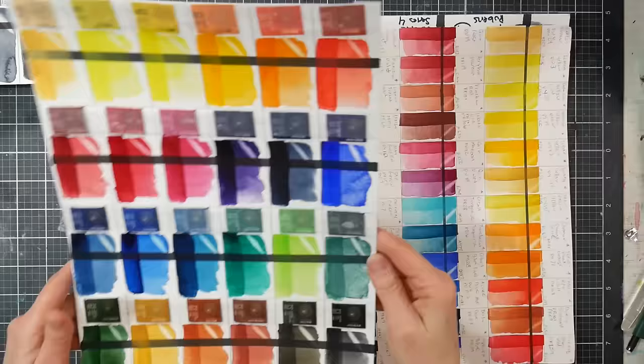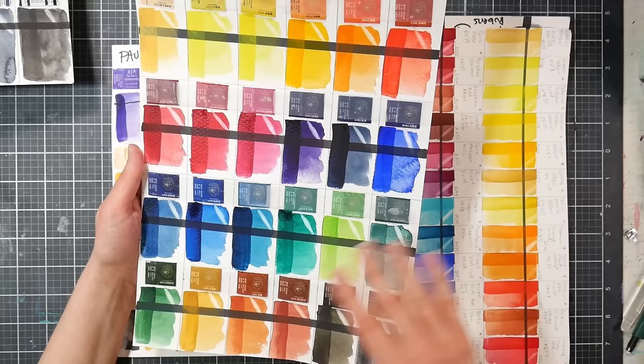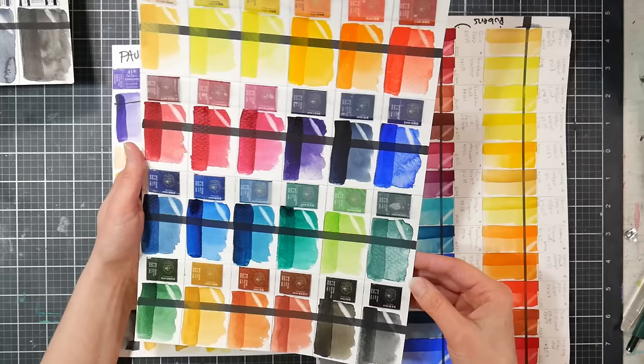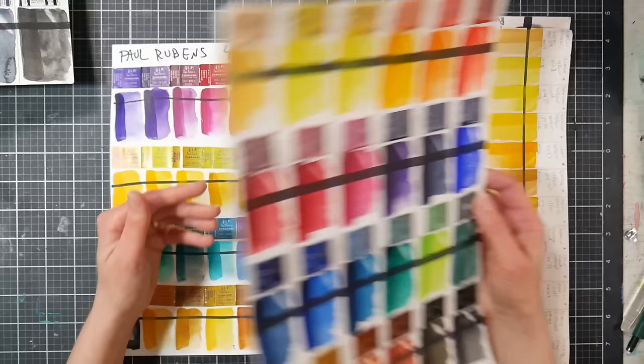The lift test results were pretty much what I expected — staining on the phthalo and quinacridone colors, which is normal. Each color has its own personality, which I like; in watercolor I want some granulators, some more transparent, some more lifting, some more staining. I have no reason to believe the pigment designations on these paints are mislabeled or incorrect — that's a great sign.